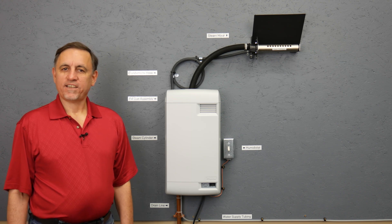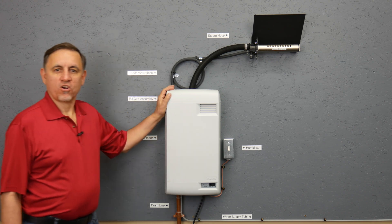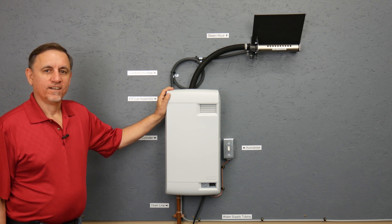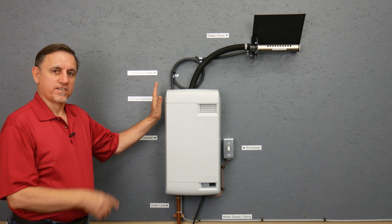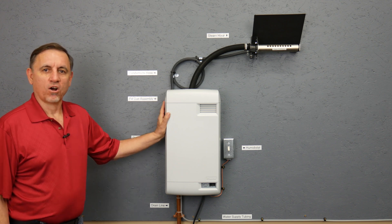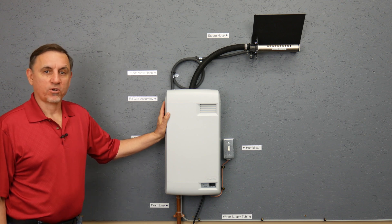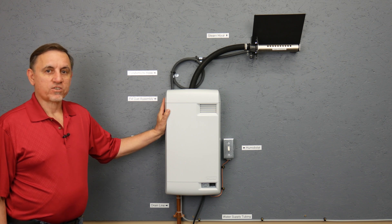Hi, I'm Jay and today I'm going to explain how a Nortec/Condair electrode style steam humidifier works. We're going to take the cover off. This happens to be a model RH, which is a small residential light commercial unit, but all of the electrode style units work the same.